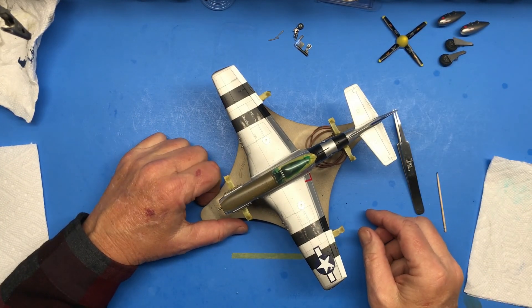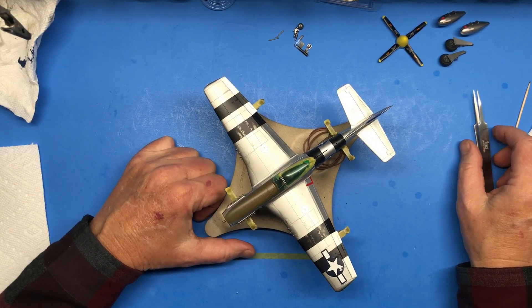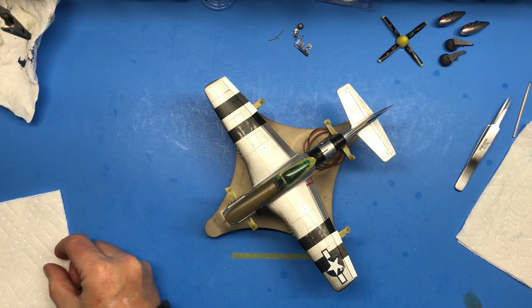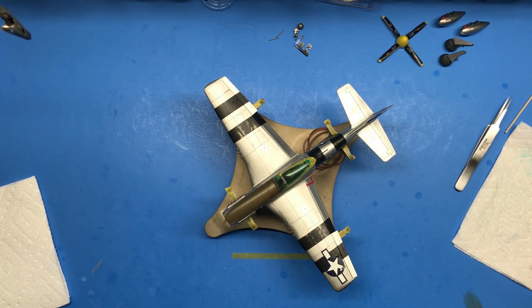That ends part six of the Tamiya 1/48 scale F-51D Mustang being built as a P-51D Mustang in the Pacific. If you like this video please hit the like button. If you haven't subscribed and you'd like to see more of this build and maybe some others, hit the subscribe button. Next time I'll be doing some weathering and maybe get this thing finished up — as always, thanks for watching Plastic Models by a Regular Dude and I will see you all later.